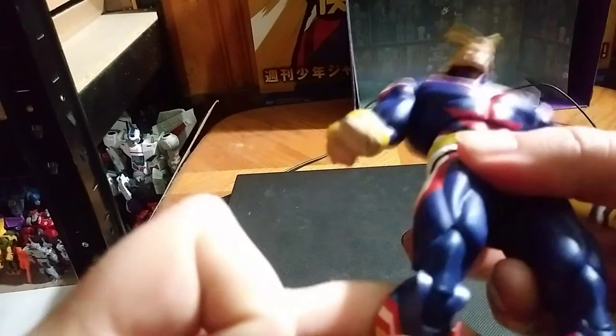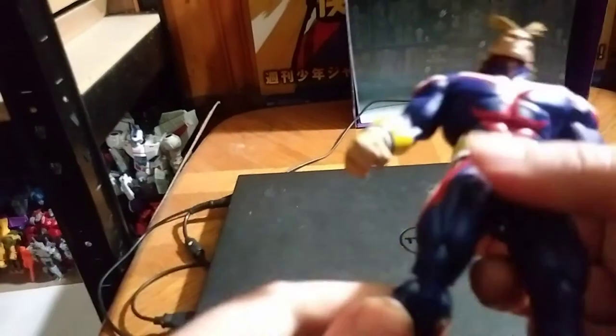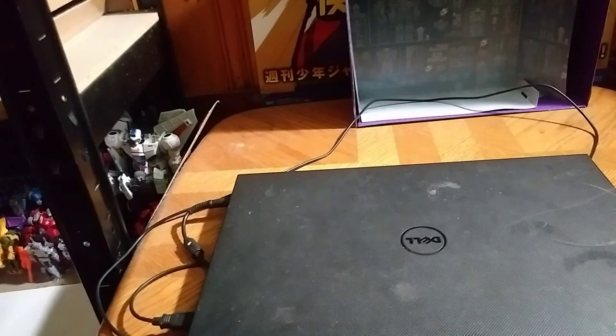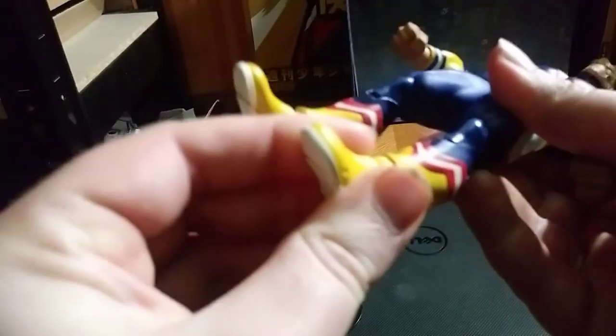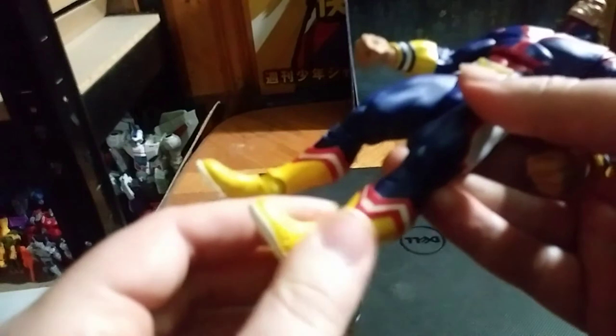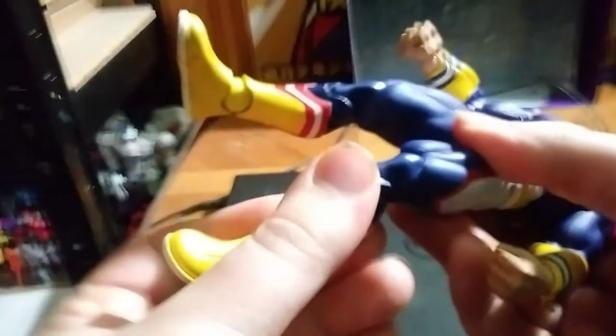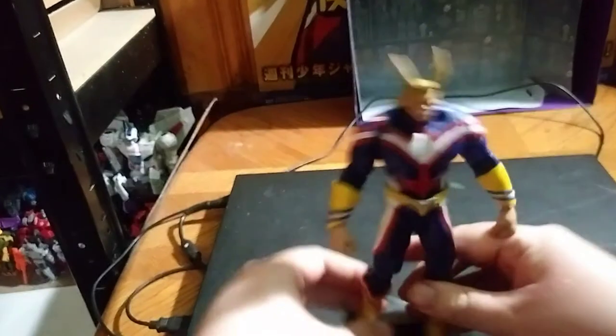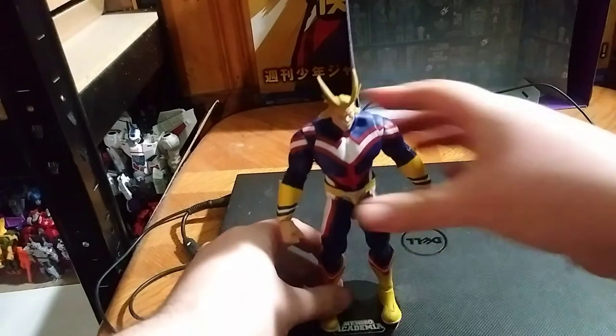Now we're going to get down to the bend — he does have a hinge joint, so you can bend him at the legs, and there it goes off the stand. So let's put that down. He does have some knee articulation. Other bend joint.